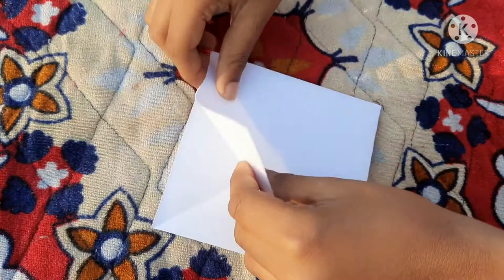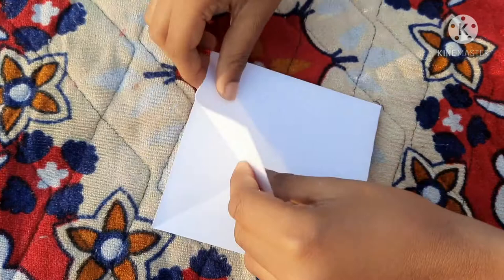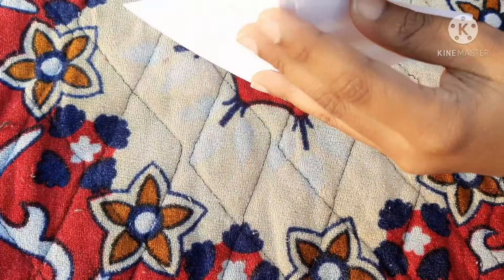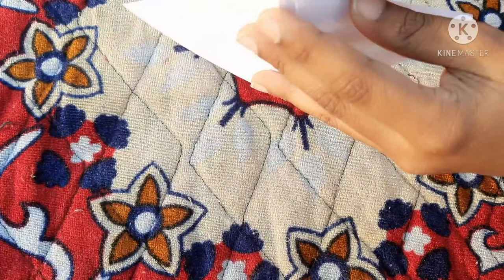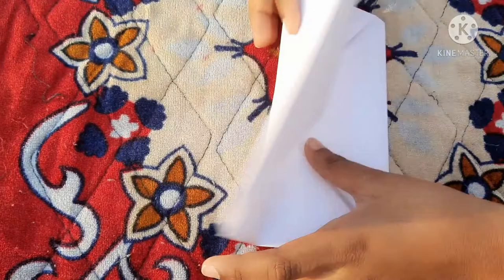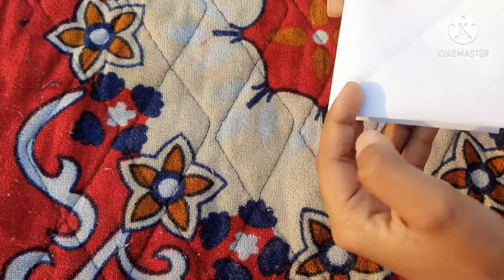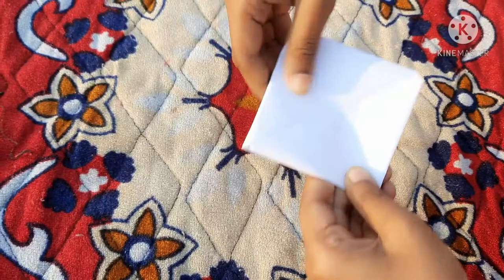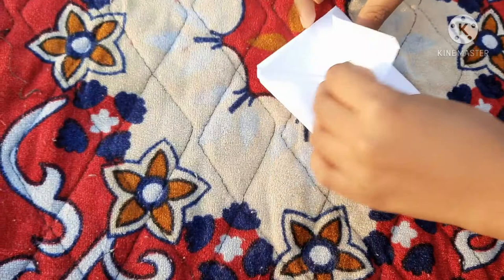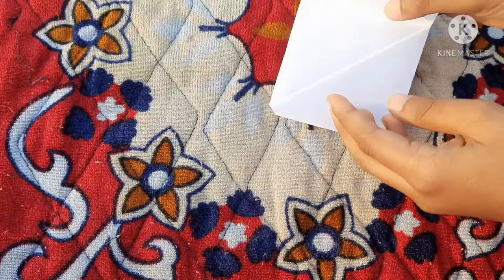Again do like that. Again, fold like this. Now after folding, open this. Again keep it like a square. Turn it into the another side. Again do the same method. Fold it. Again fold like this. This side one paper, this side one paper. Again fold, fold opposite side.